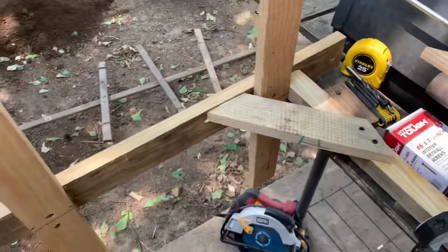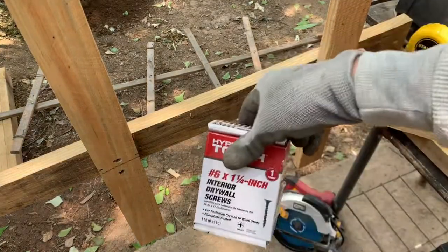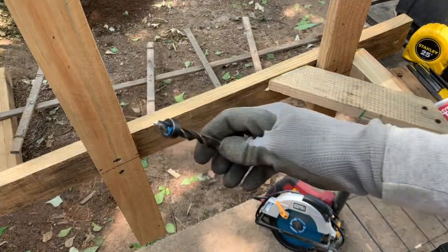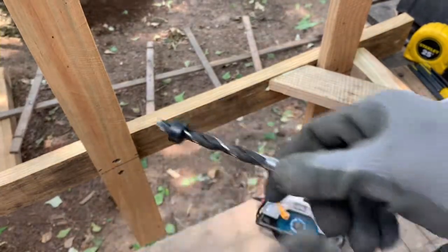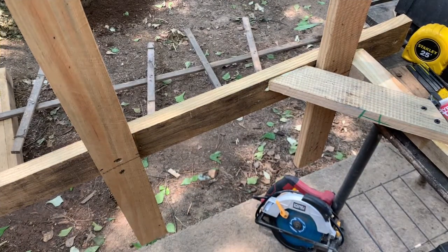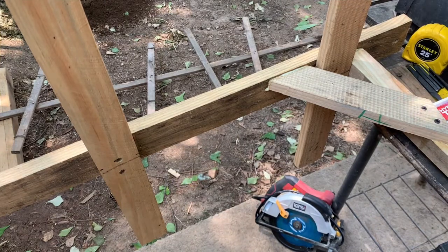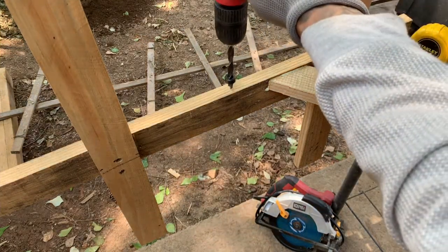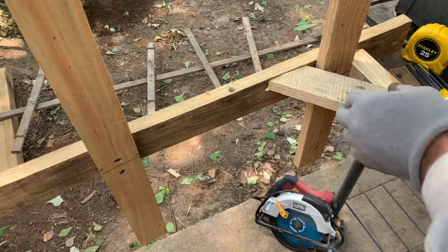Now if you take a closer look here, you'll notice that I have pre-drill holes. The reason for that is I'm using one and one-fourth inch screws and I wanted them to penetrate a little deeper into the wood. I did that by using a dial drill bit which comes with an adjustable piece so you can adjust your depth so that you don't go through the wood. I'll show you an example of what it does when you use it. Just that simple.